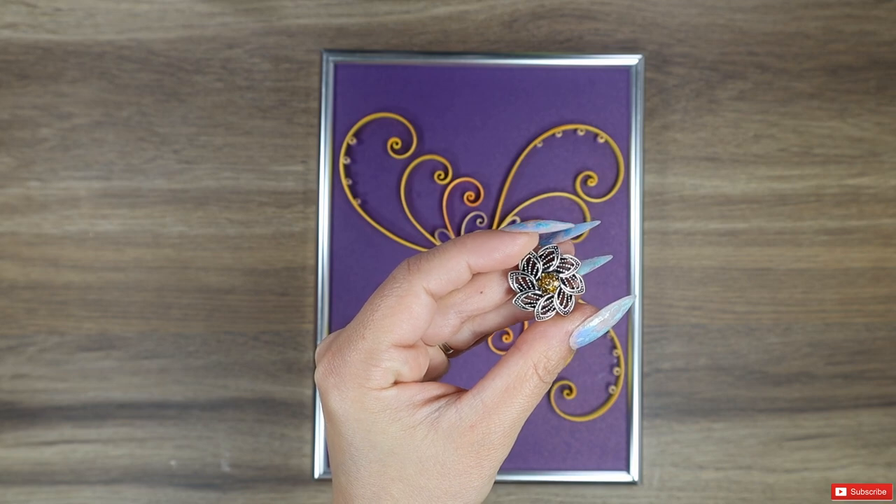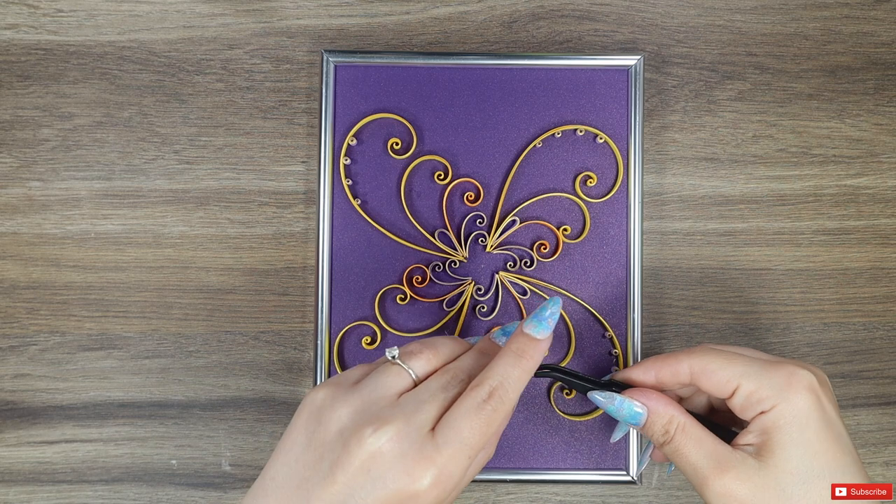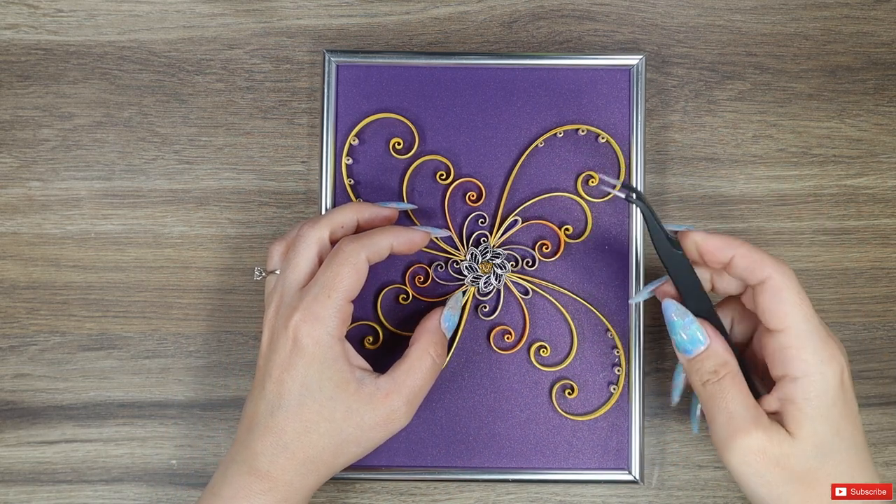I say almost because the final piece is a nice trinket added in the middle after I put my decoration in a frame. For securing it in place I used some hot glue. And that's it!